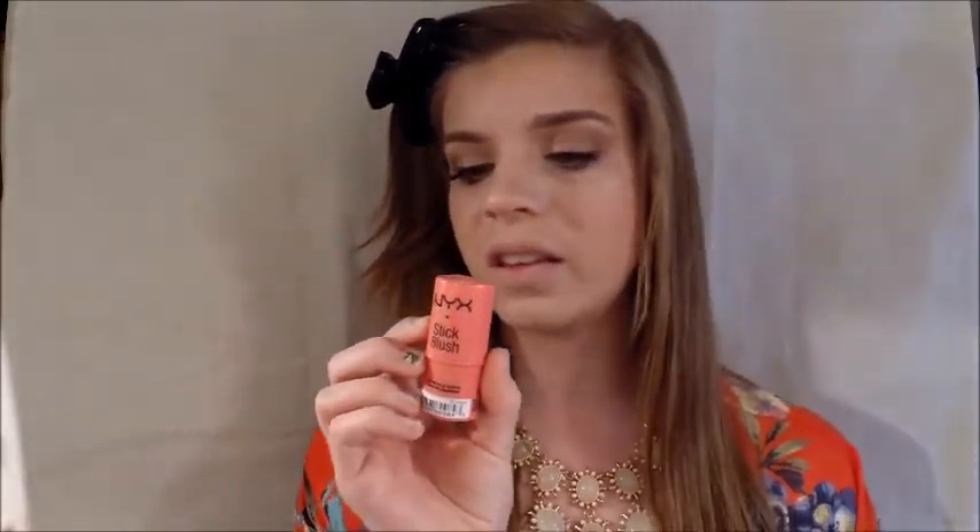We want to keep this look really dewy, so instead of using a powder blush I'm going to use this NYX stick blush in the color Pink Lotus. I'm twisting a little bit out and dabbing three dots really lightly on my cheeks, then taking my MAC 130 stippling brush and buffing that in with circular motions onto the apple of my cheek and up onto my cheekbone.